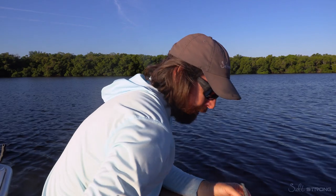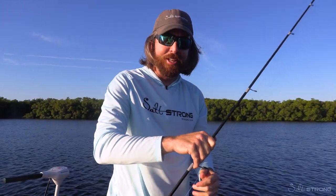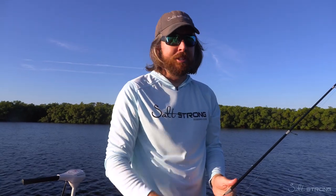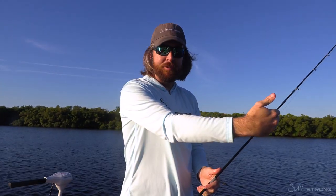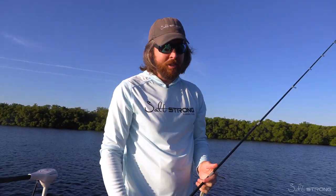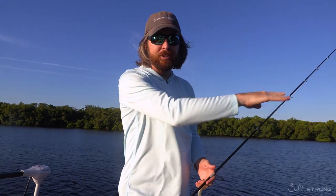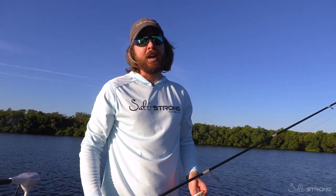I just want to give that tip again — I wish I would have learned it sooner. I spent a lot of years fishing mangroves and I would always fish just about a foot from them. Yes, it will work, but when you punch in there with a weedless lure up underneath those bushes and overhangs, you're going to skyrocket your results.